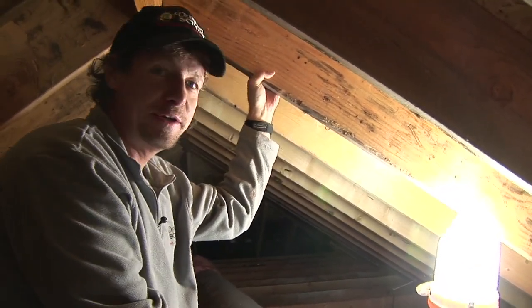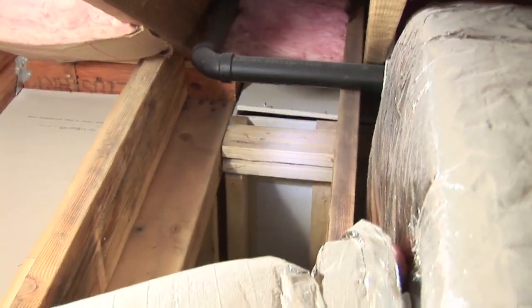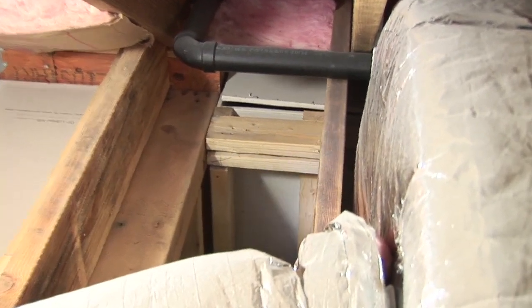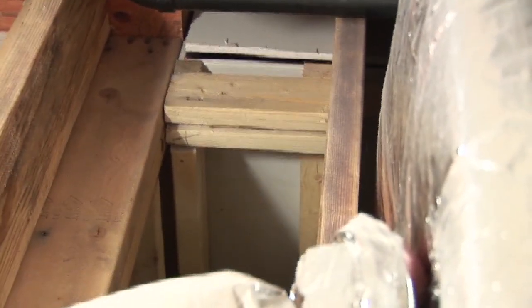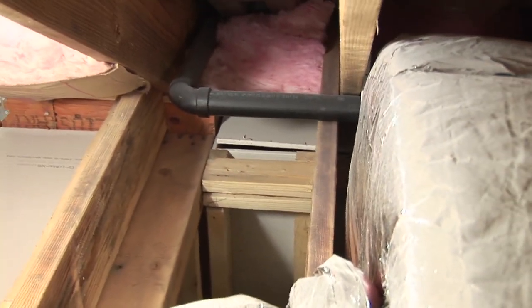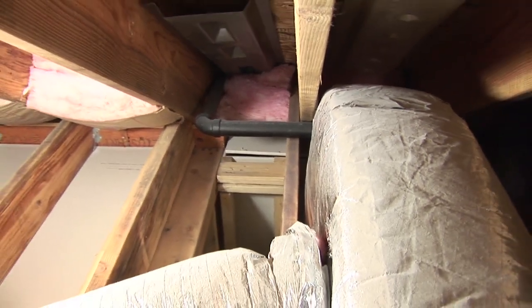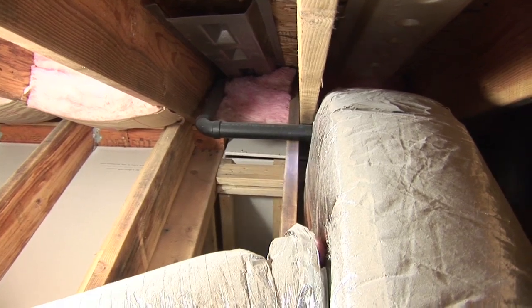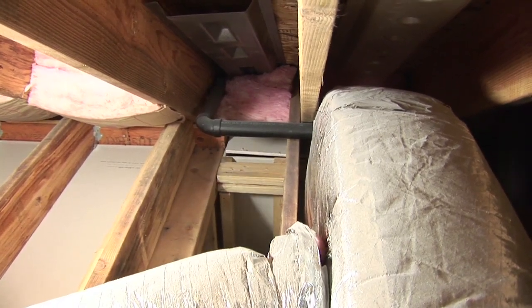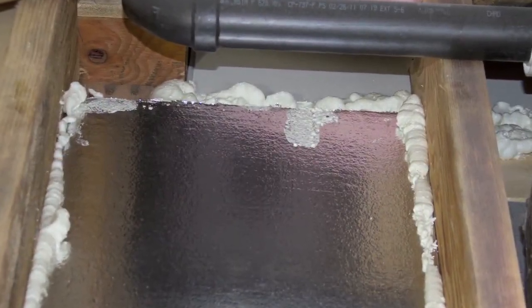I asked the builder to seal this up but he didn't do it — I guess he left it to us. Here's the top of a duct chase that goes all the way to the basement. It is sealed somewhat at the first floor and second floor levels, but the chase goes down with supply and return ducts running all the way down to the heating system in the basement. You can see this big hole — that hole is going to let lots of air up into the attic forever, and when we blow insulation in here it would fall down in there, so we have to seal it with foam before we blow our insulation.